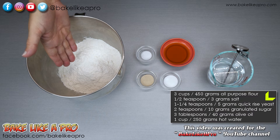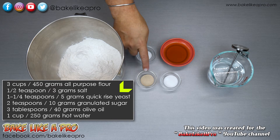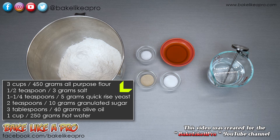I've got 3 cups of all-purpose flour, 450 grams; a half a teaspoon of salt, 3 grams; one and a quarter teaspoons of quick-rise yeast, 5 grams; two teaspoons of granulated sugar, 10 grams; three tablespoons of olive oil, 40 grams; and 1 cup of hot water, 250 grams. So those are the ingredients, let's get started.